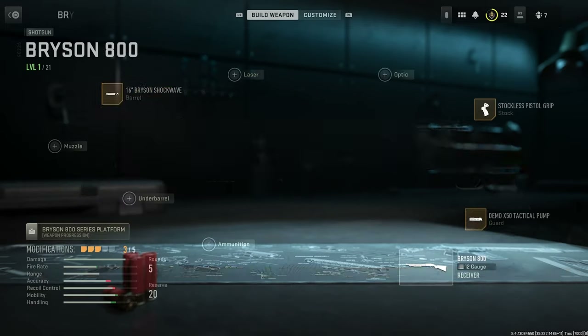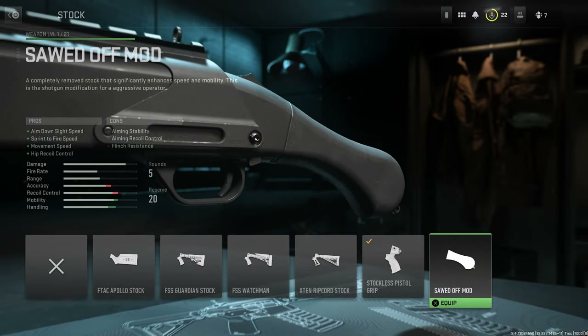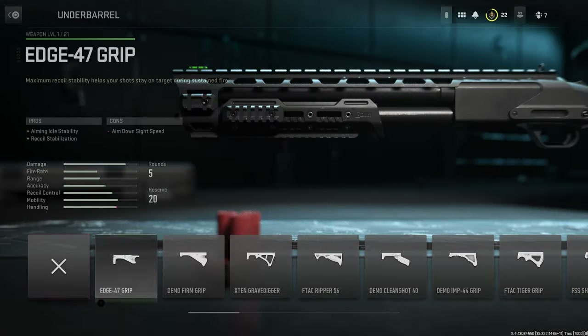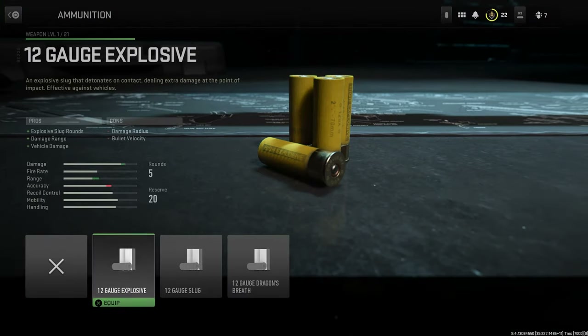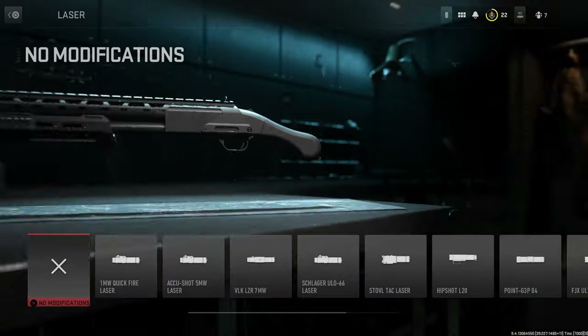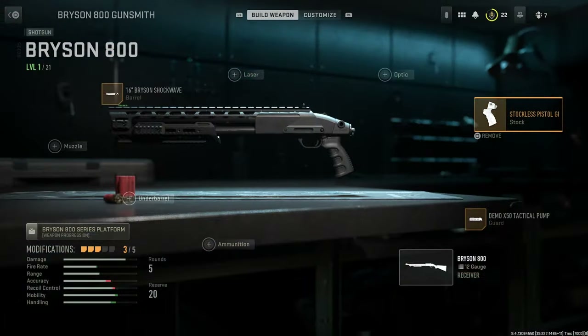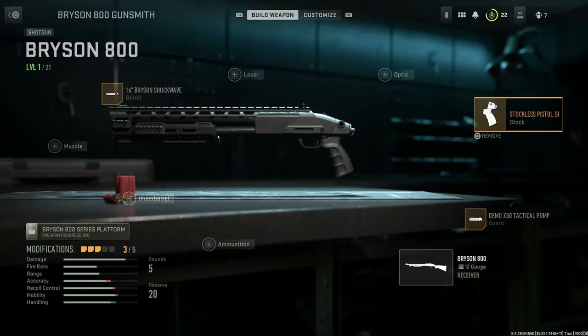We're going to go for the 16 Inch Bryson Shockwave — it looks so futuristic, I think that's probably the best one we could go for. What do you guys think? You could put a grip on, but I'm going to leave it at that actually. I think that looks pretty cool. You don't really need a laser or optic. Maybe with the pistol grip — I'm partial to the pistol grip, so I'm going to leave that on.